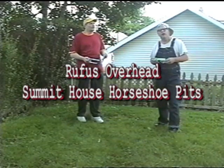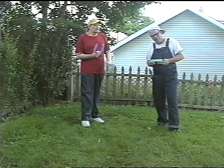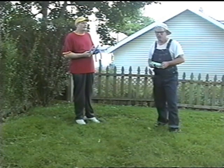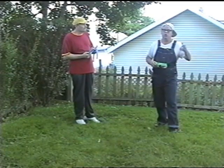This here is Rufus Overhead back with some more handier hints on picture taking here at the Frank and Beans Festival. Another kind of shot you might want to take is called the action shot — it could be of horseshoes or badminton.